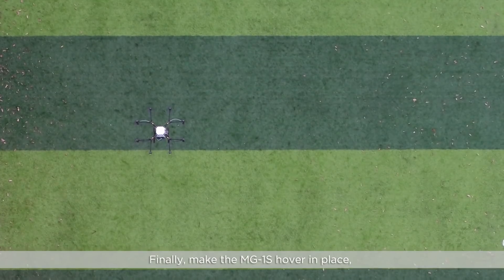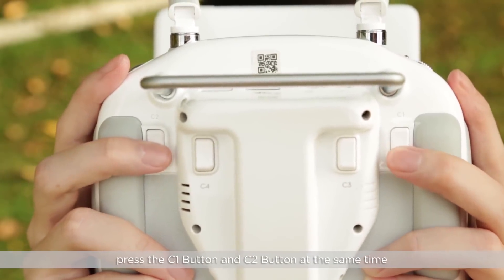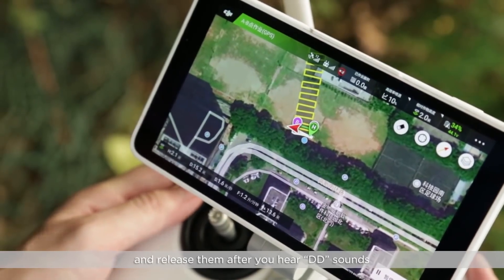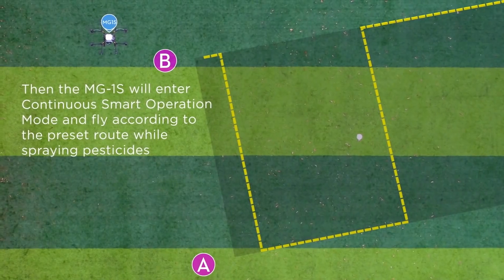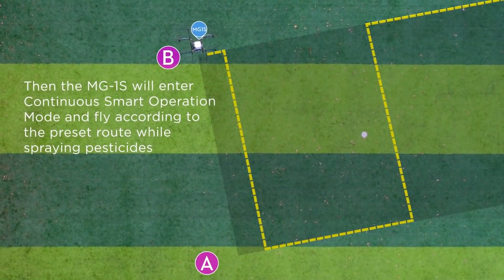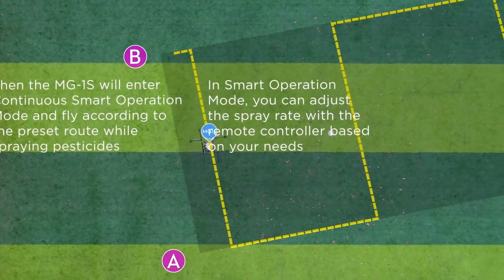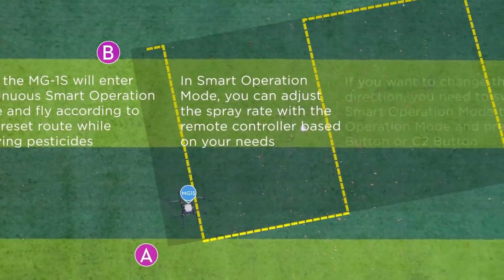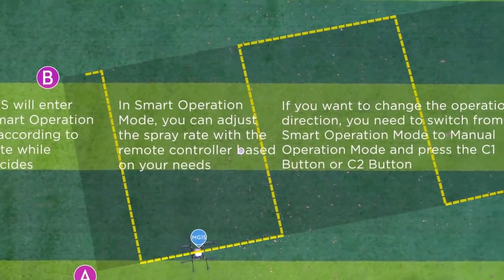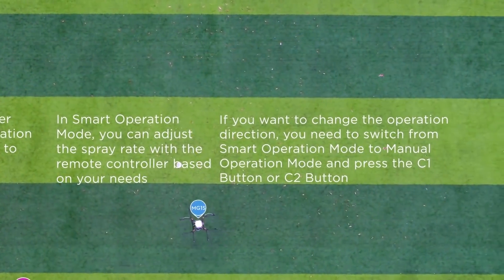Finally, make the MG1S hover in place. Press the C1 button and C2 button at the same time, and release them after you hear a DD sound. Then the MG1S will enter continuous smart operation mode and fly according to the preset route while spraying pesticides. In smart operation mode, you can adjust the spray rate with the remote controller based on your needs. If you want to change the operation direction, you need to switch from smart operation mode to manual mode and press the C1 or C2 button.